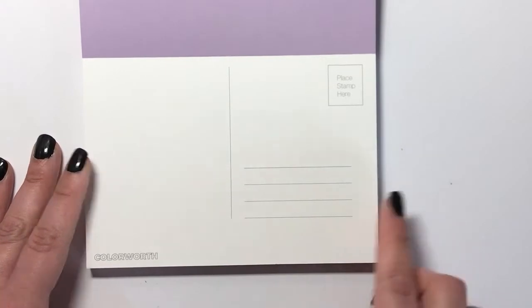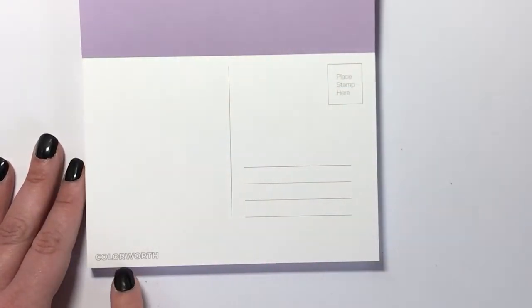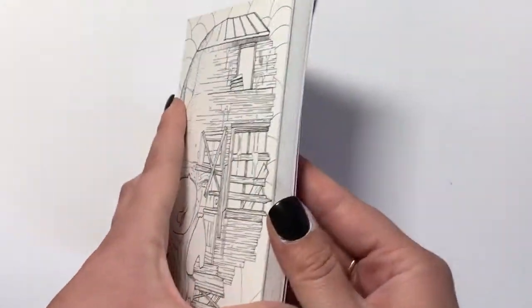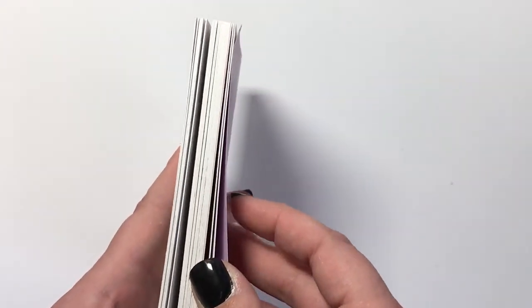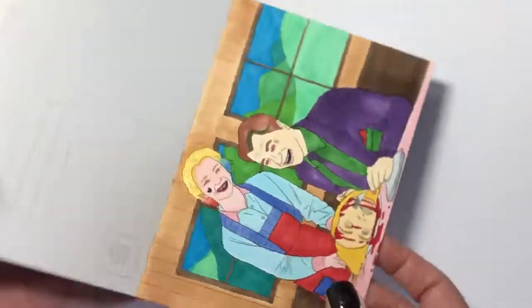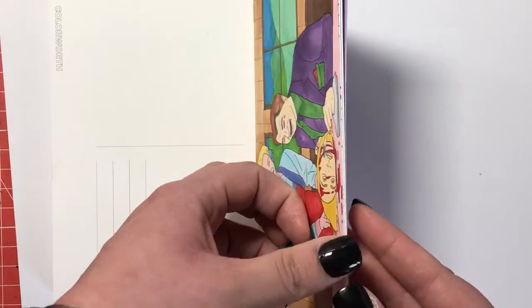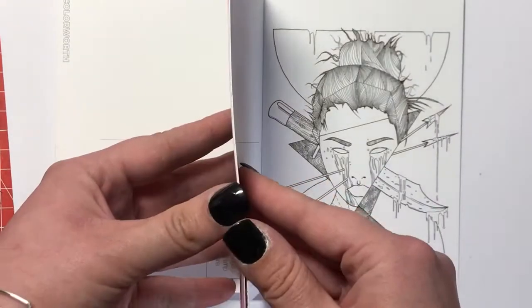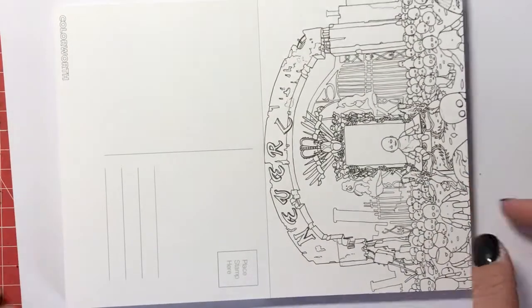So as you can see, this is what's on the back — room for an address and stamp and the little Colourworth brand name there. As I said, I thought the alcohol markers would shadow a little bit and they actually didn't. But obviously it depends on the type of pressure and how many layers you're going to use, because it will eventually soak through — but as you can see, absolutely nothing.